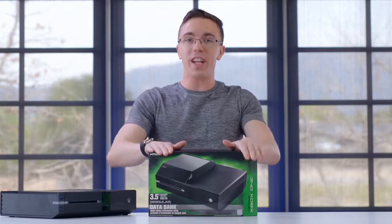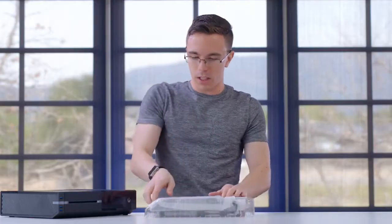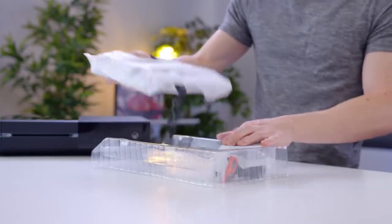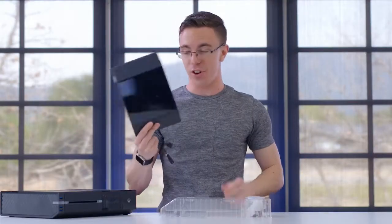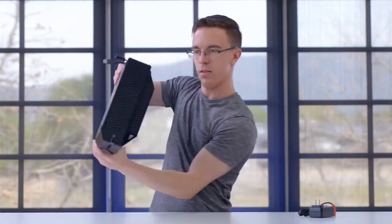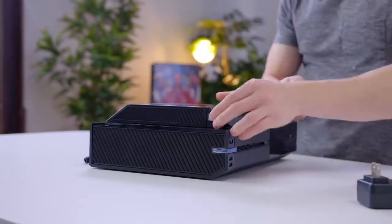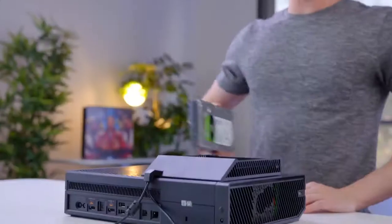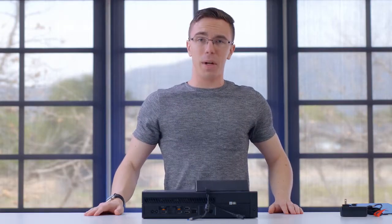That's clearly not enough, so that's where the modular data bank comes in. With this, we can add an additional four terabytes of capacity to our Xbox. Inside the box, this is fairly straightforward, but it's going to require a little bit more work because unlike dropping a small hard drive on the side, this goes right on top. This is already looking goofy. Unlike the media hub, this actually lives on top of the Xbox because it supports full desktop three-and-a-half inch hard drives. All we need to do is take off the top piece to get at the drive bay, line it up, slide it all the way back so it's fully seated, and that gives us an additional four terabytes of capacity with our Xbox One.